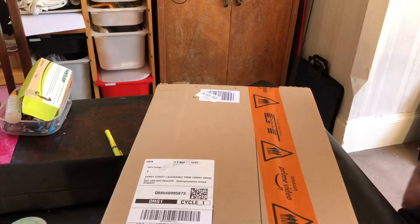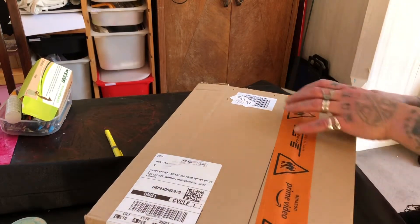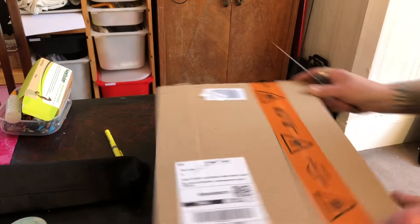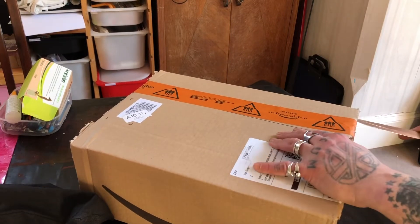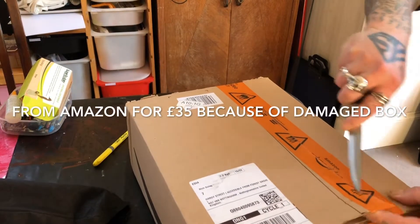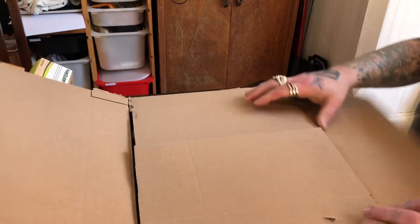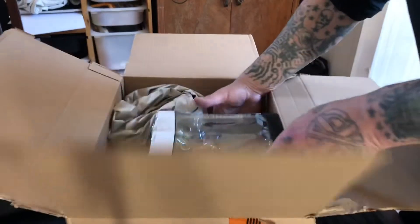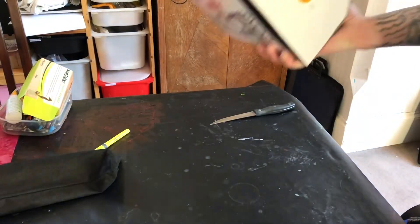Hello guys, a bit of a different video for me. I'm going to do an unboxing of a DC Icons Superman vs. Doomsday. Now I'm quite late in collecting these so the prices are pretty high, but I managed to get this one from Amazon for 35 quid because apparently the box is damaged. How damaged? We'll see. I can see the damage in the box, but I'm not that bothered because I plan to display it out of the box anyway.